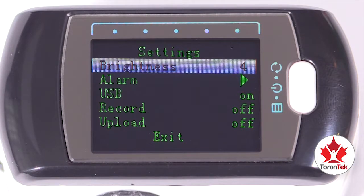The available settings are: brightness, alarm, USB, record, upload, and exit.